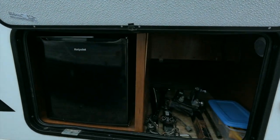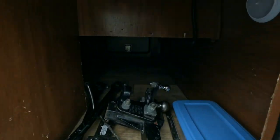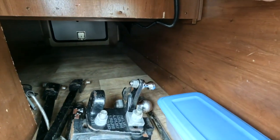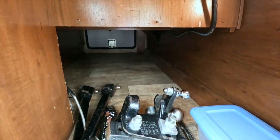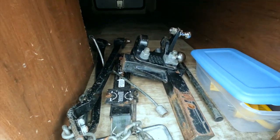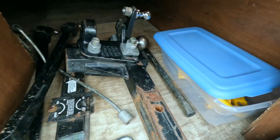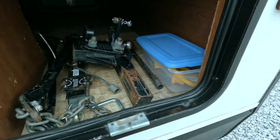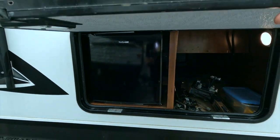Inside here — forgive me, I've got one hand — you got tons of cargo space. This one will come with the weight distribution and it's got a couple connectors in here, a reducer, and I believe up to 50 amp as well. You got your nice little hot point refrigerator right there, which is kind of cool — we keep your refreshments out here.